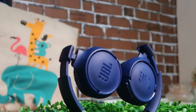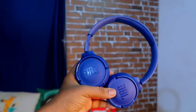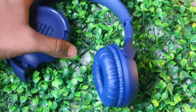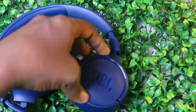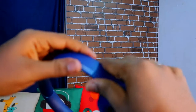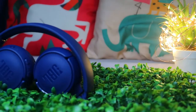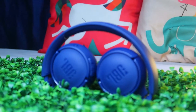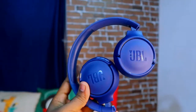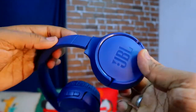This is the JBL Tune 500 BT. Moving on to the product overview, this is how the product looks. It is multi-foldable and stretchable. While wearing it, if it doesn't fit well, you can extend the earphone to increase the size and adjust the overall height. It is also foldable — you can fold it and keep it in your bag.